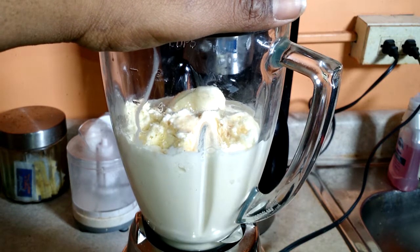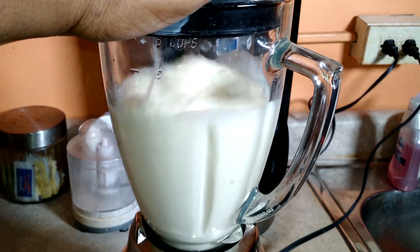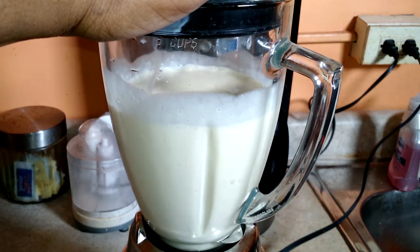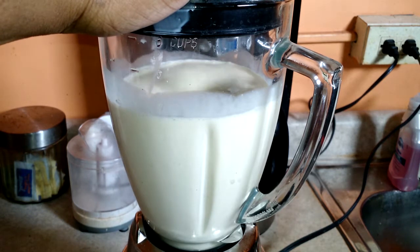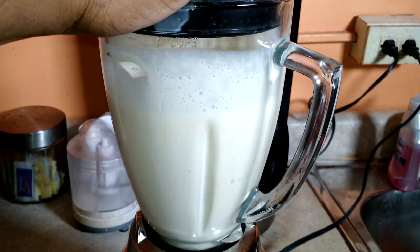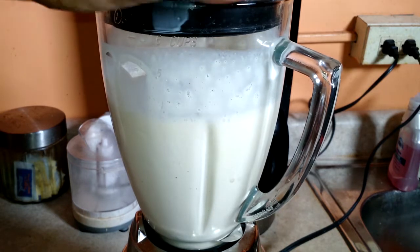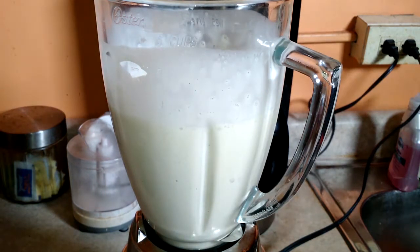And then we're going to blend it. I'm going to check it — just a little more ice cream.